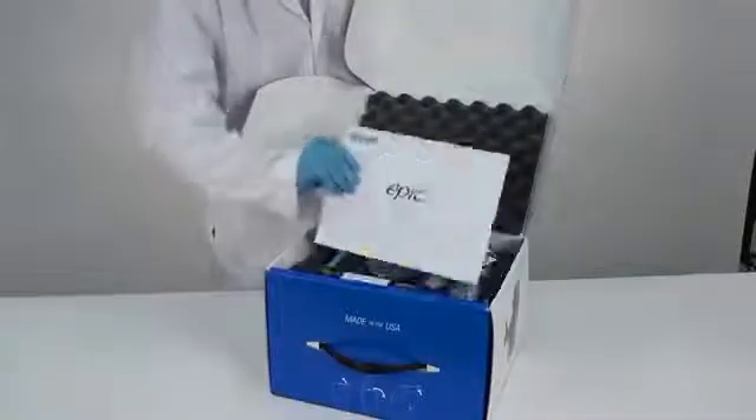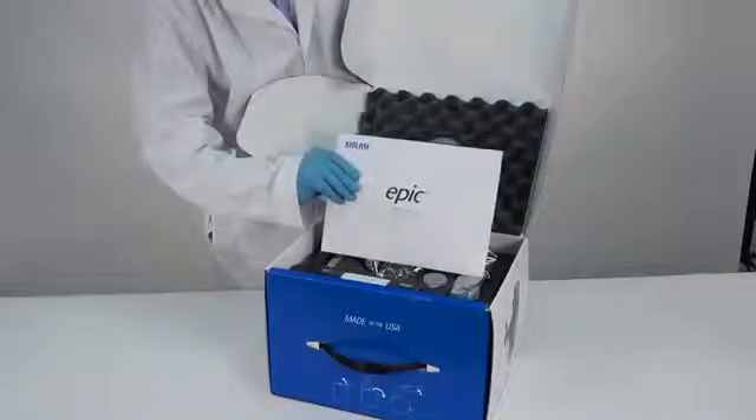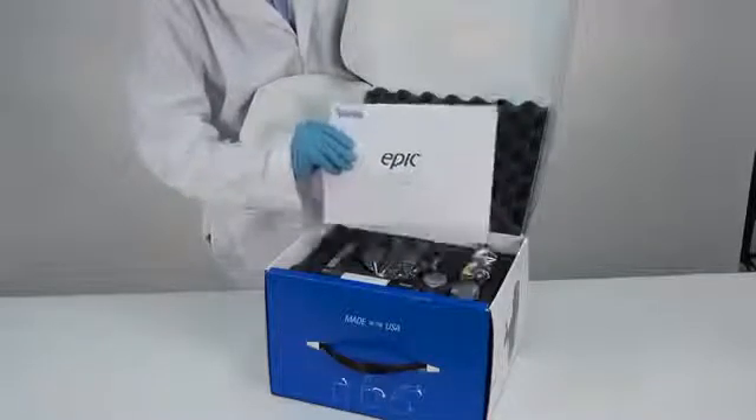You will see the EPIC Welcome Kit, which contains important documents related to your EPIC system. Be sure to review all items carefully prior to first use.